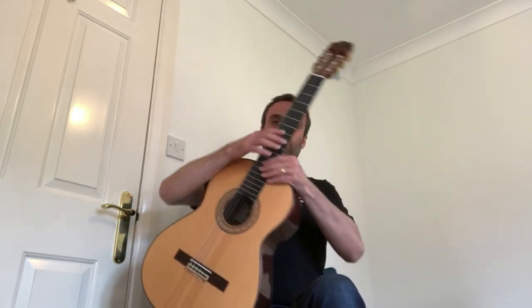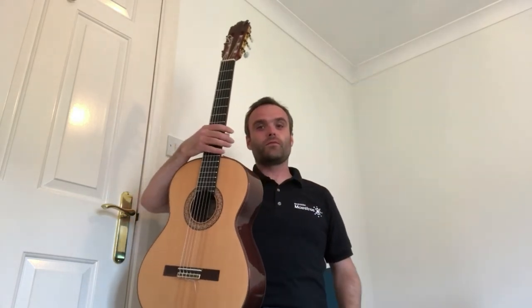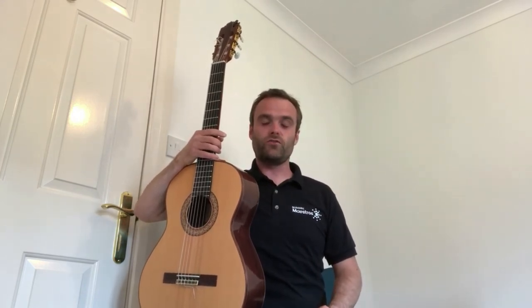I hope this video has helped you to sit with your classical guitar. If you'd like to see more useful videos, check out the Berkshire Maestros YouTube channel.